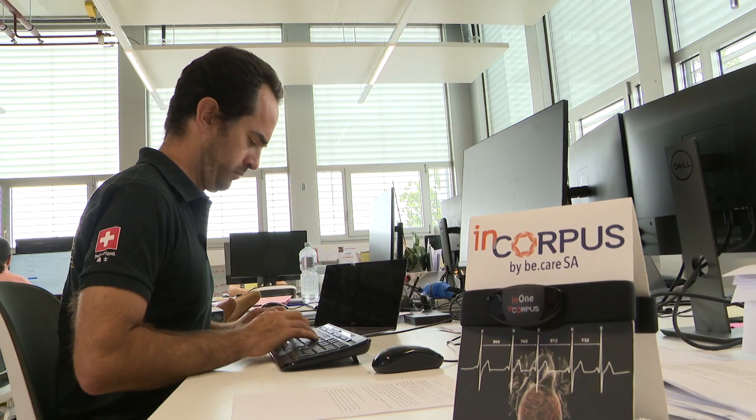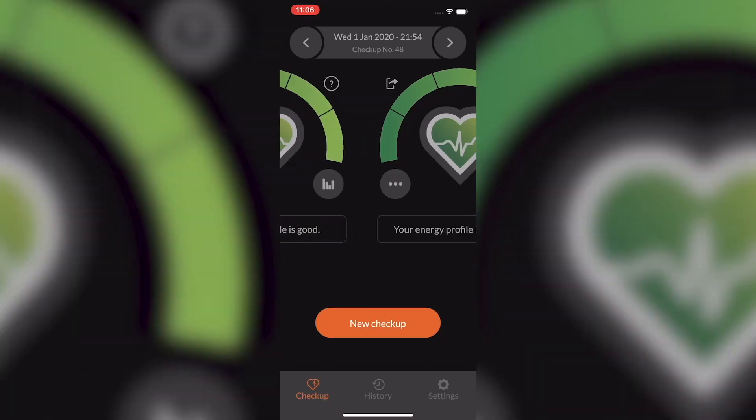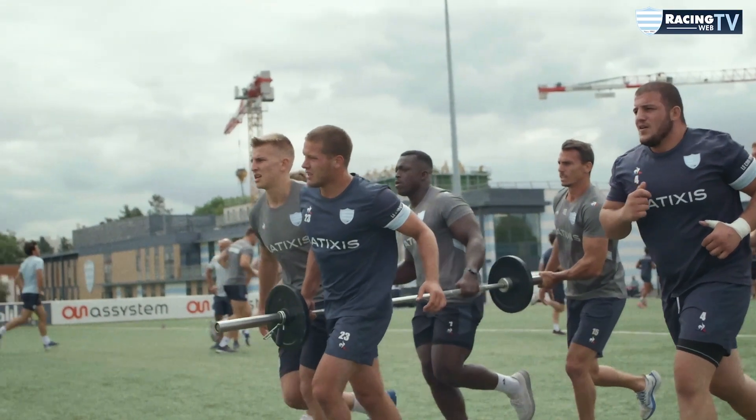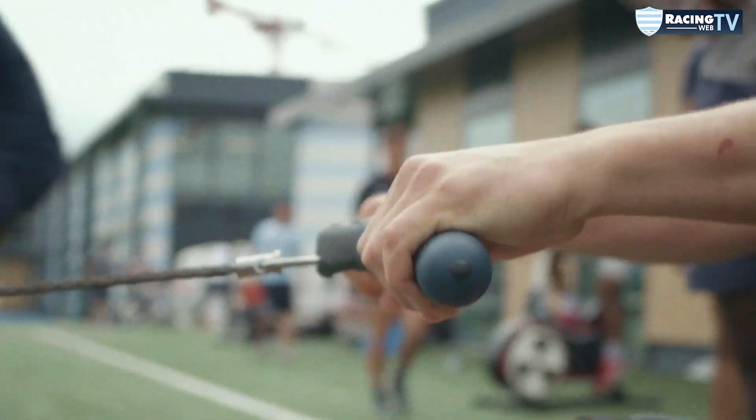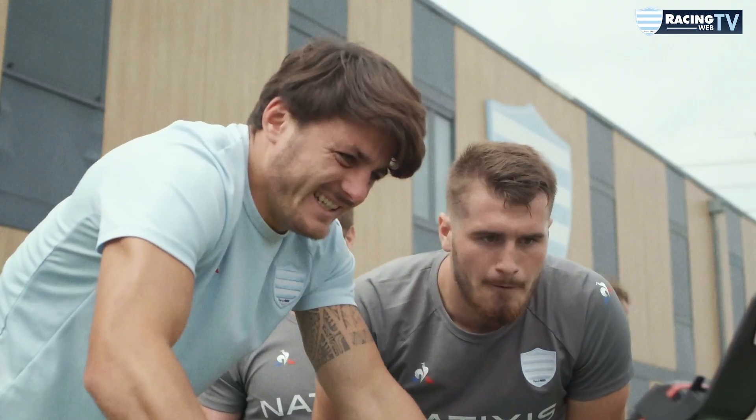EnCorpus is a mobile application that measures your energy level. It comes with remediations, which are solutions and recommendations regarding your training, your diet, and your energy cares. The entire thing is designed to keep your best energy profile to improve your performance and to prevent your injuries.